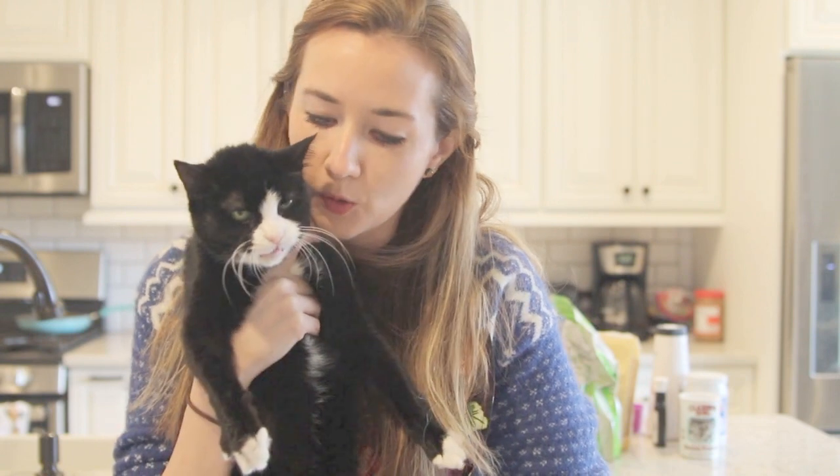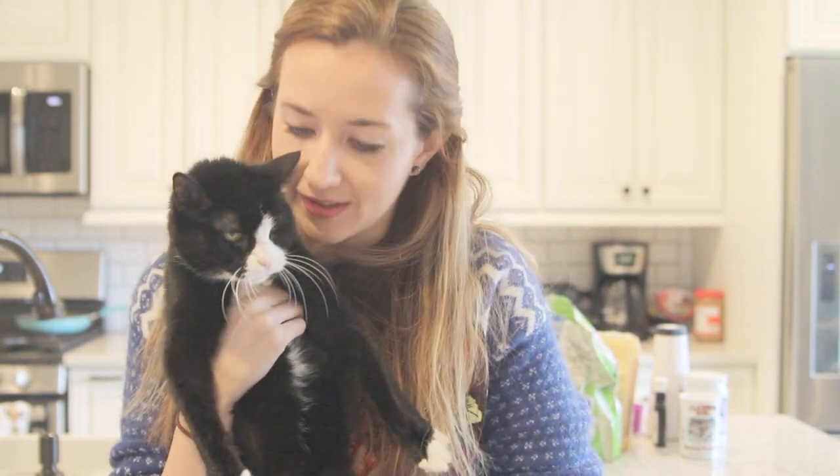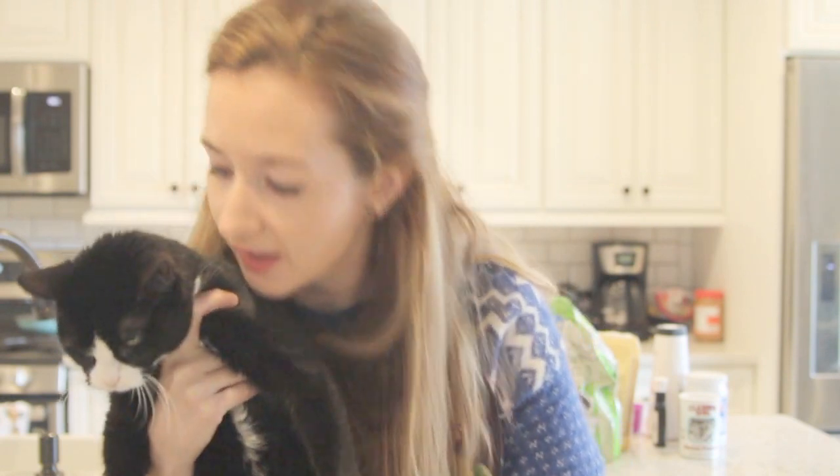Hey guys, good morning. Today I have Sophie with me — she's my little old lady cat. She doesn't really like being held so she's getting kind of annoyed, so I'm just going to put her down. Bye Sophie. So today I'm going to be doing another baking video. Today I'm going to make keto pancakes. You could also make waffles out of these. I hope you enjoy.